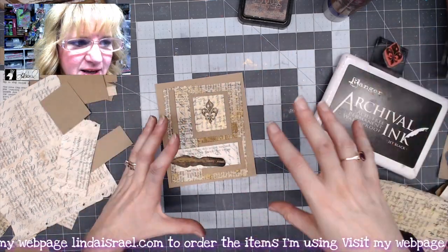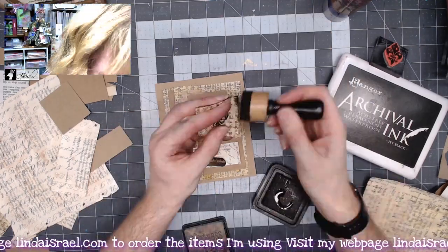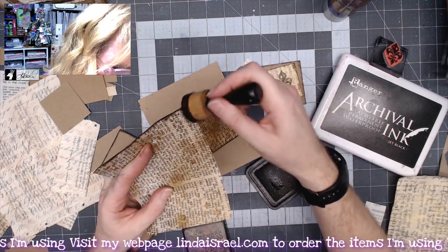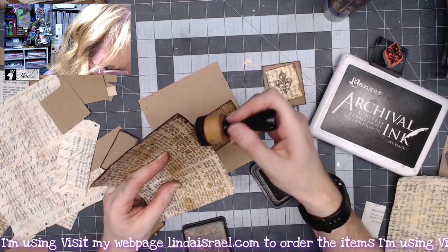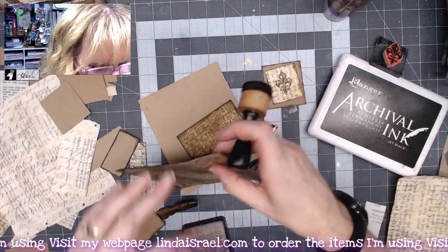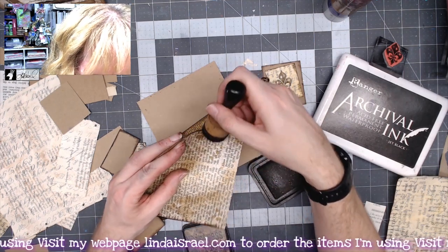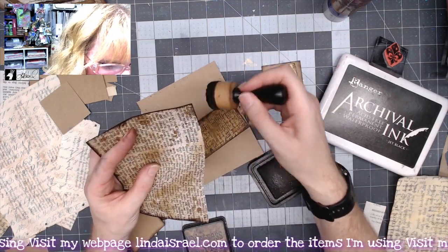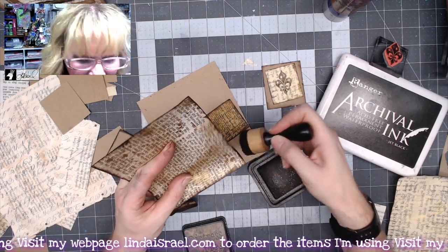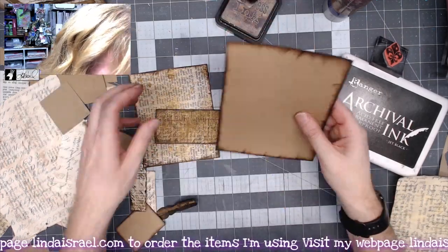Let's put some distress inks around all the pieces and then see how it transforms the card, then we'll glue it all together. I re-inked my ink pad just before I started using it and it's really fresh and dark. I like that in this case because it helps give a little bit deeper edge to it — it's almost like it's got another layer, but it's really just the ink. All the pieces have been inked.